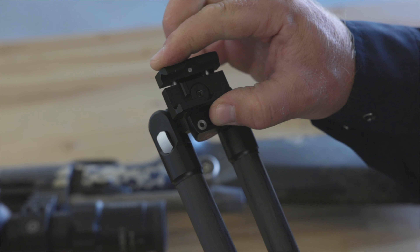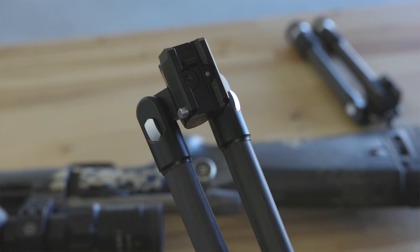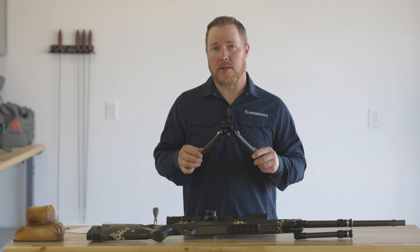We've got a hard coat anodized on all the aluminum parts. It's going to be very impervious to weather as well. The patent pending Neolock mechanism is a really quick and easy way to attach and detach your bipod to a Picatinny rail on your rifle. Let me show you how this works.